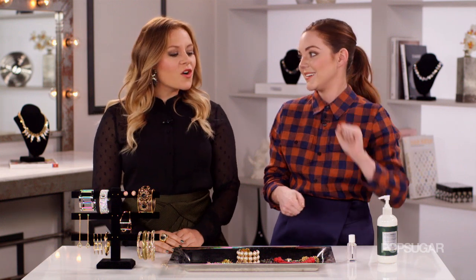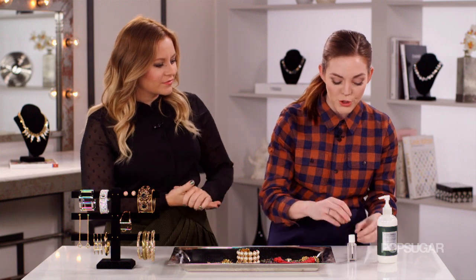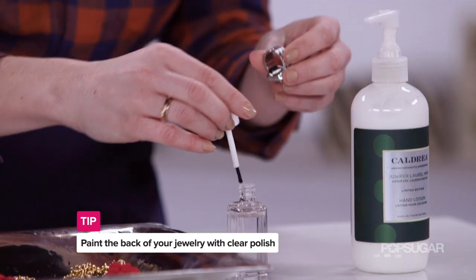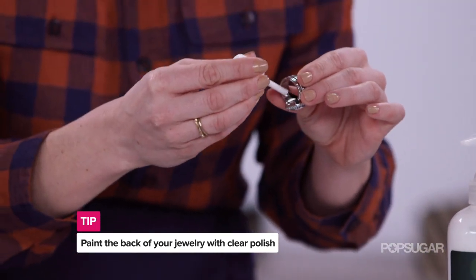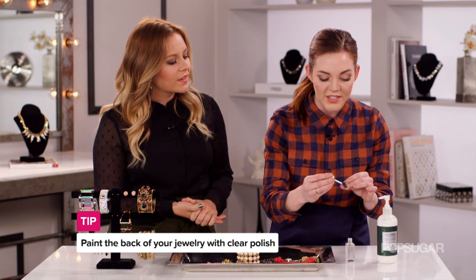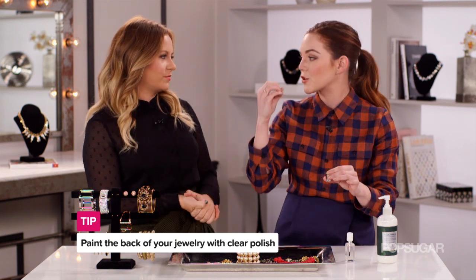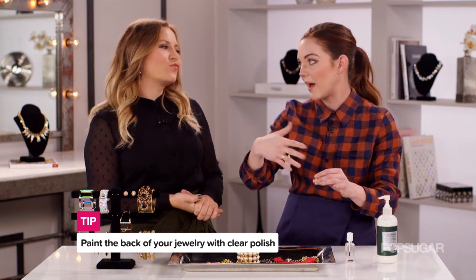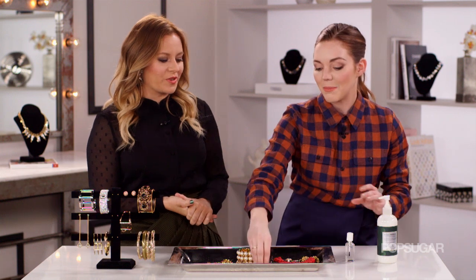The fourth way to prevent this is to use clear nail polish — this is a celebrity stylist trick, just like a run in your pantyhose, this stuff is a lifesaver. What you do is apply a really thin clear coat to the back side of your jewelry wherever it's turning you green, usually at that large statement pendant area. The reason this works is it creates a polymer — a physical barrier between your skin and the metal. However, it does wear off, so you'll have to reapply it time and time again.